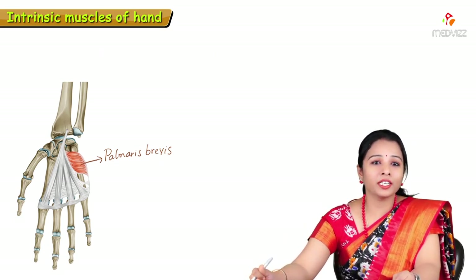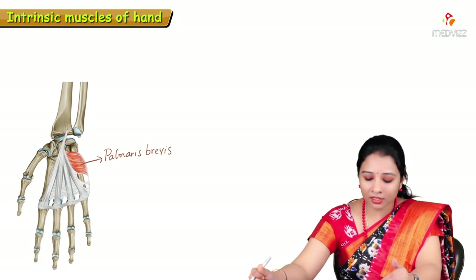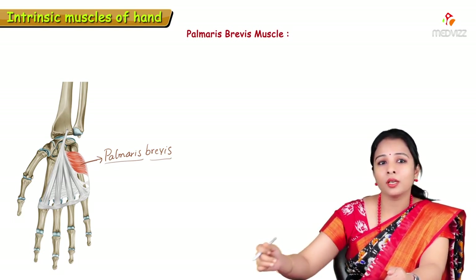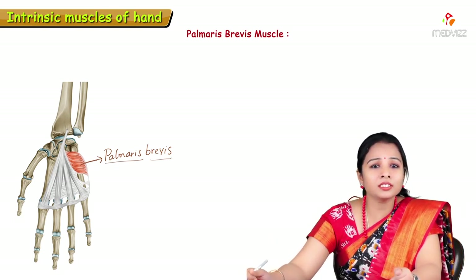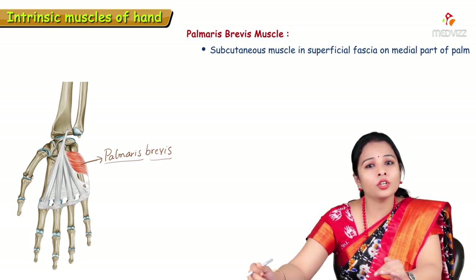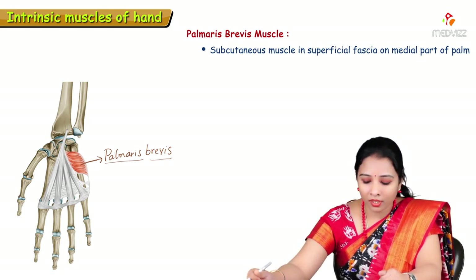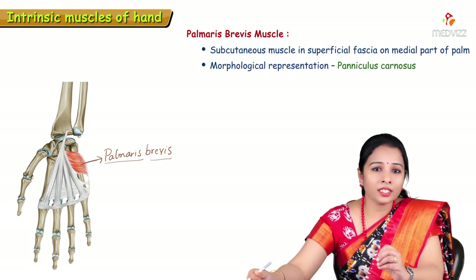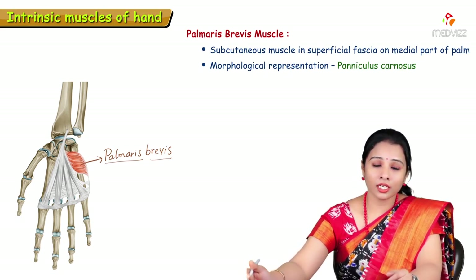Before going into detail about these intrinsic muscles, the first muscle we are going to learn is palmaris brevis. Palmaris brevis is a subcutaneous muscle present in the superficial fascia on the medial side of the palm. Morphologically, this palmaris brevis represents Paniculus Carnosus.